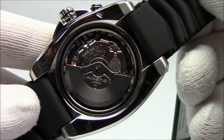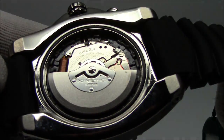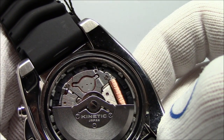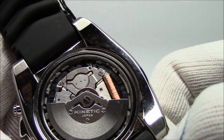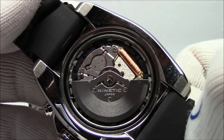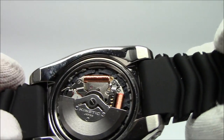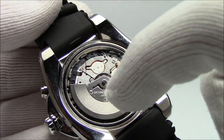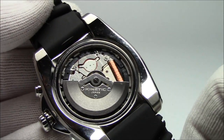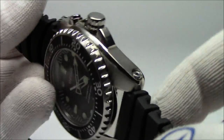So how does this work? Just like an automatic, it does have a rotor. The 5M62 is the reference number of the movement. You'll see there's that familiar circle — that is another rechargeable battery. I believe they used to use capacitors, but battery technology has advanced enough that they now use rechargeable batteries. So it's a little 1.5 volt rechargeable battery, and there's your coil for powering motors and powering your quartz crystal.